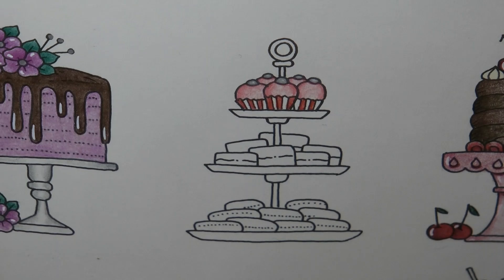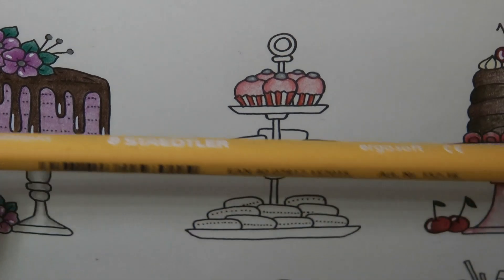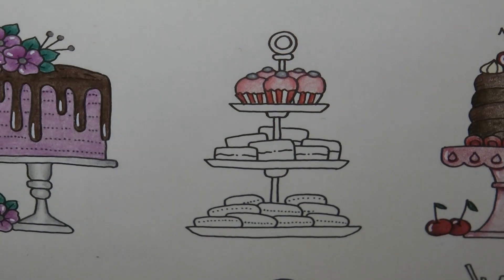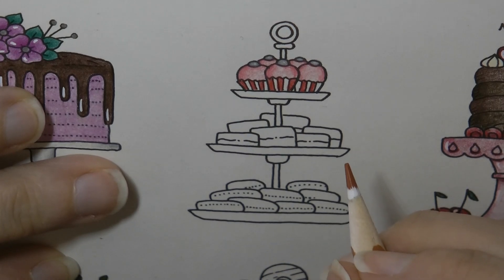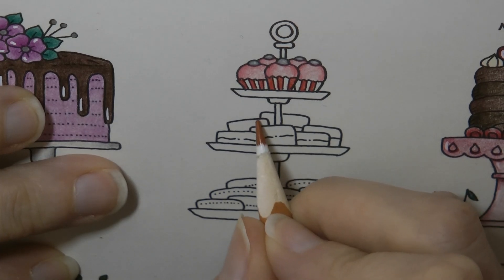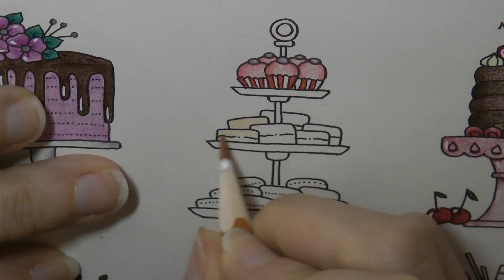We'll do a little blob of highlights on that later. Now the next row — I'm trying to work out what these are. Are they little square sandwiches or little square cakes? I'm thinking they're probably sandwiches, and if they are the colour is going to be quite pale. We'll have a crust, so I'm going to use number 49. I'll just shade them in and then see how we can develop them.